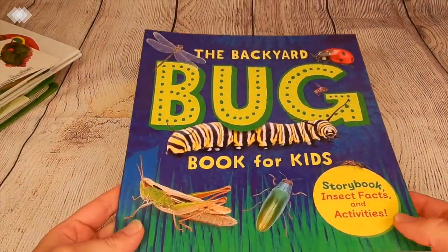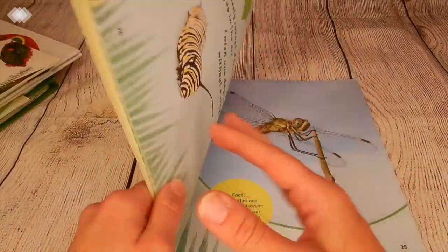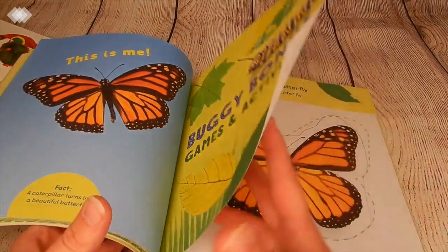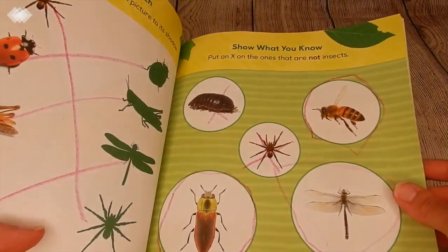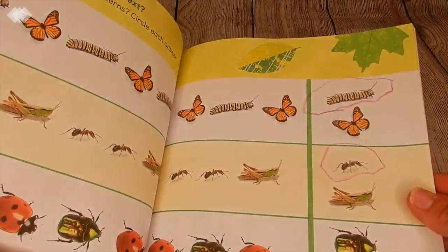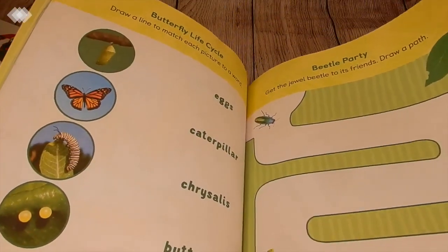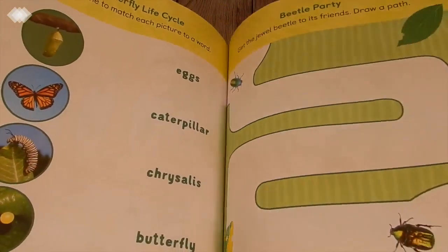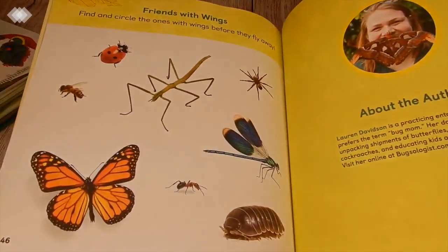Then we have the Backyard Bug Book for Kids. This one has a story at the front and you're learning about different bugs along the way — butterfly life cycle and more. At the back they have different activities: tracing work, matching, identifying what is not an insect, counting insect legs, completing patterns, counting, and identifying the different portions of the butterfly life cycle. This is a good one if your child enjoys worksheets, which my preschooler does.